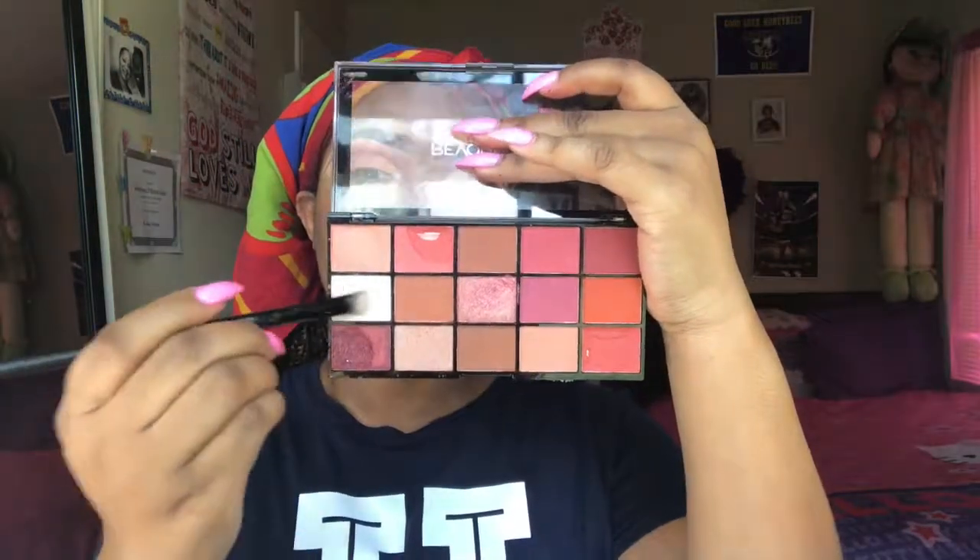Going back into the Makeup Revolution palette, I took that white to start putting in my inner corner and on the beginning part of my lid. In the middle part I'm going to take this shimmery pink color — this color is very beautiful and pigmented — and I'm going to put that on the outer part of the eye just to make the look a little more deep. Then I'm going to take the soft tones Makeup Revolution palette and take that shade Nightmare just to darken the look up.